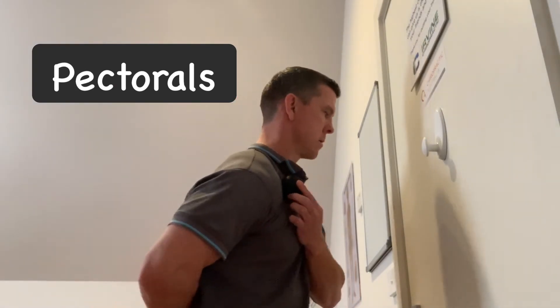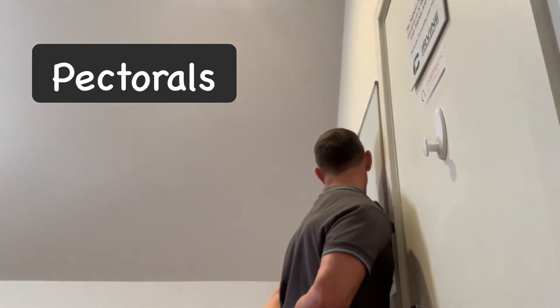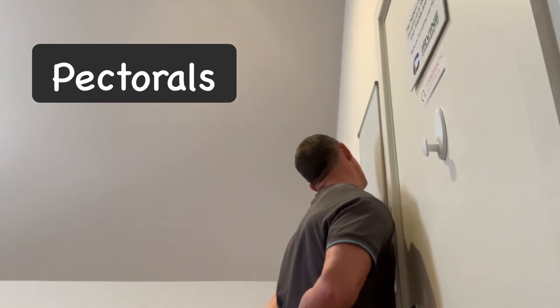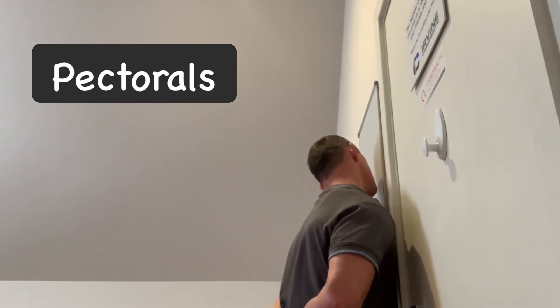The third one is the pectorals, which bring our shoulder forward and down, creating some neck and shoulder pain at times. This is below your collarbone and we want to put the arm behind our back again and stretch. You can use your head and neck to stretch further with that muscle, just waiting for that trigger point to release and relax.